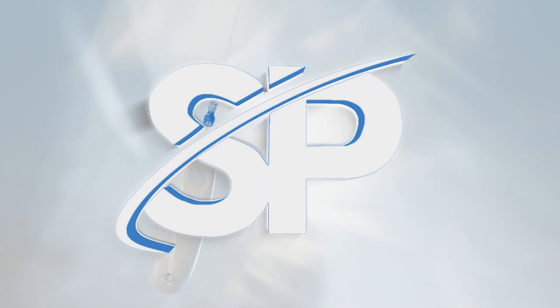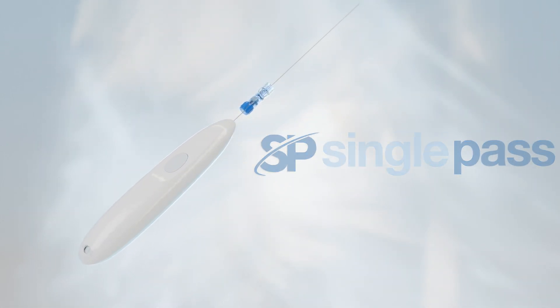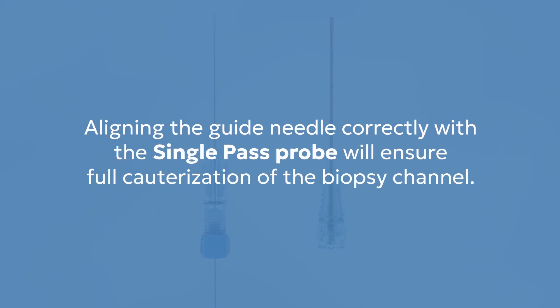The Single Pass Cautery Biopsy Closure Device is designed to cauterize the needle channel following a biopsy. Each procedure begins by properly aligning the selected guide needle with the Single Pass device. Aligning the guide needle correctly with the Single Pass probe will ensure full cauterization of the biopsy channel.